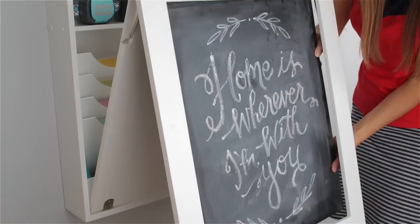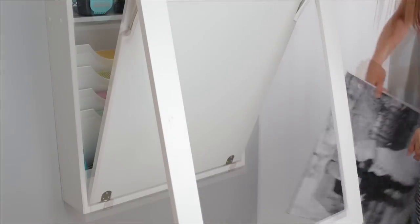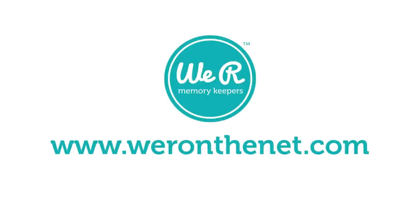Customize the frame by replacing the chalkboard with photos, artwork, and more. Check out WeAreOnTheNet.com to learn more.